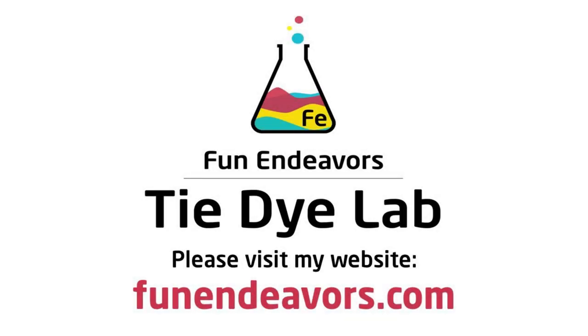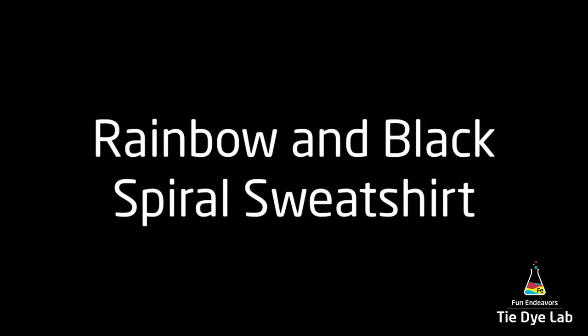Hi guys, it's Angie with Fun Endeavor's Tie-Dye Lab. Today I'm going to make a rainbow spiral sweatshirt that has black accents.